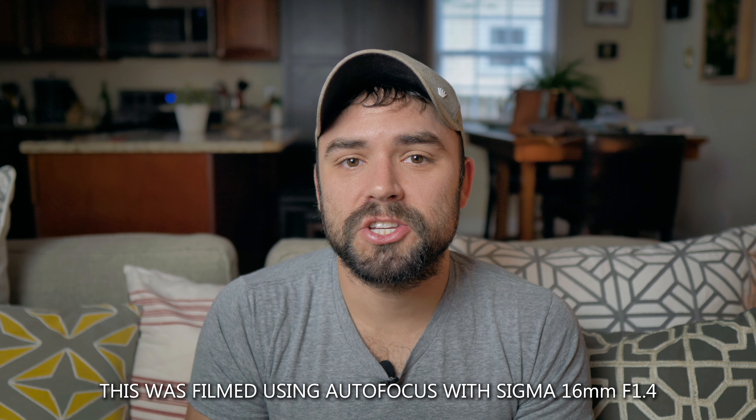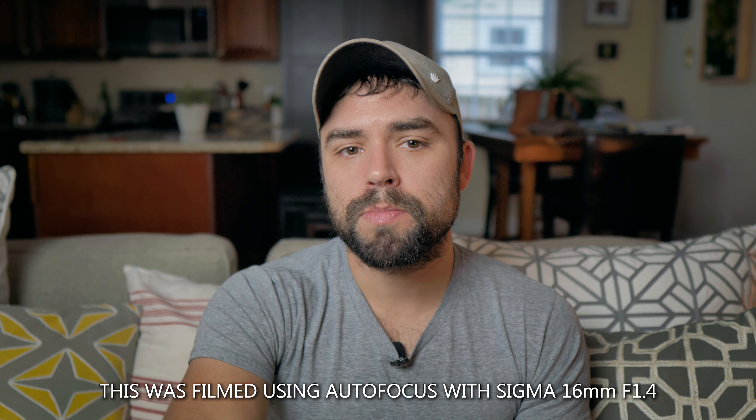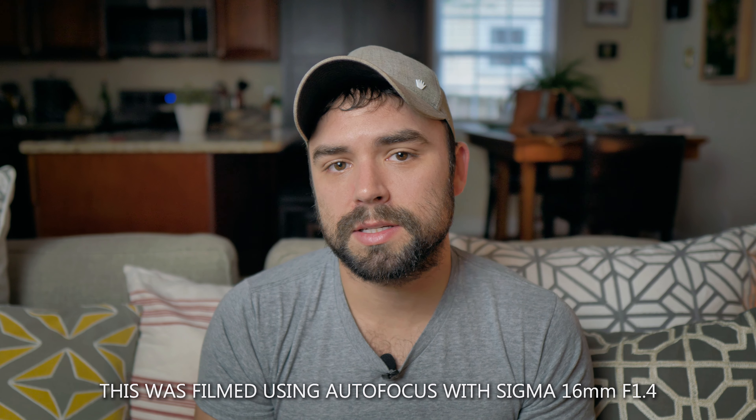The second most important reason is autofocus. Autofocus has never been super reliable for Micro Four Thirds, but Panasonic recently changed that. The new firmware update is really good — I'm actually using autofocus right now — and it's been very reliable, especially with the Sigma 16mm lens. I think autofocus is completely usable now, maybe not in a professional cinema environment, but for YouTube and content where you can do retakes, it works great.